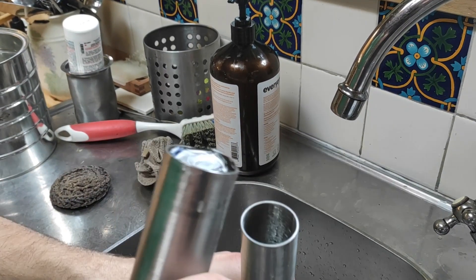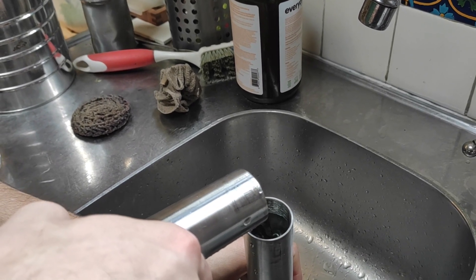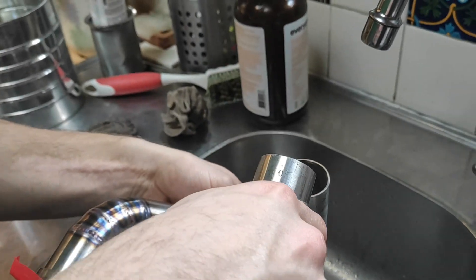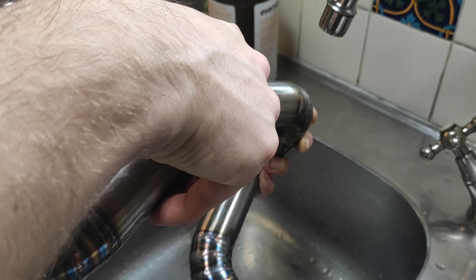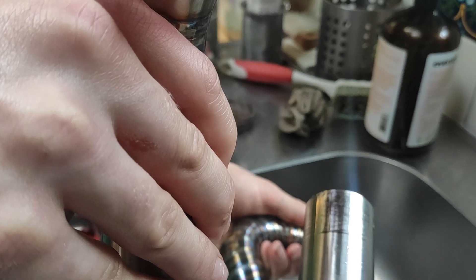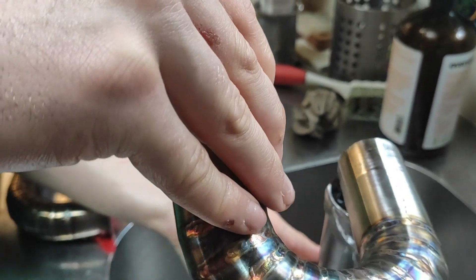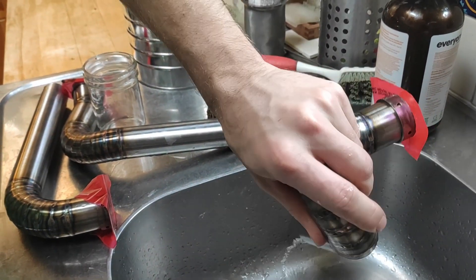Now, for those of you who don't believe me when I say these headers are indeed equal length, here is some sort of proof. Not perfect, but pretty much all within half an inch of each other. I probably should get this thing running so I can find out whether this was a complete waste of time or not. Bye-bye.